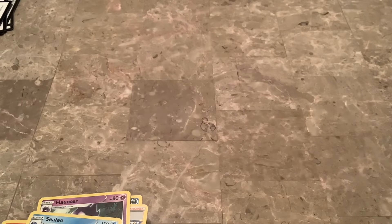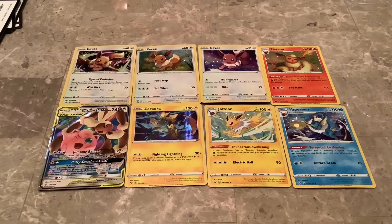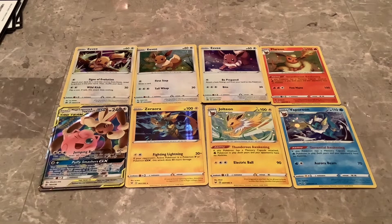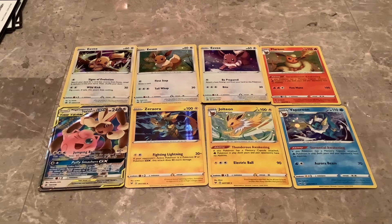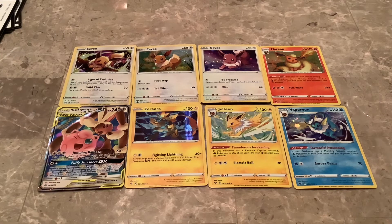As expected — looking at maybe like two bucks each for each one of the Eevees, probably the same for the evolutions, then zero or maybe two dollars for others, and the Mega Lopunny and Jigglypuff maybe like three dollars. Not a ton of value, but I still got a lot of stuff out of the box with the Pokeballs and the lunchbox and everything. Hopefully the next one I open we'll have a little bit better luck. See you guys!